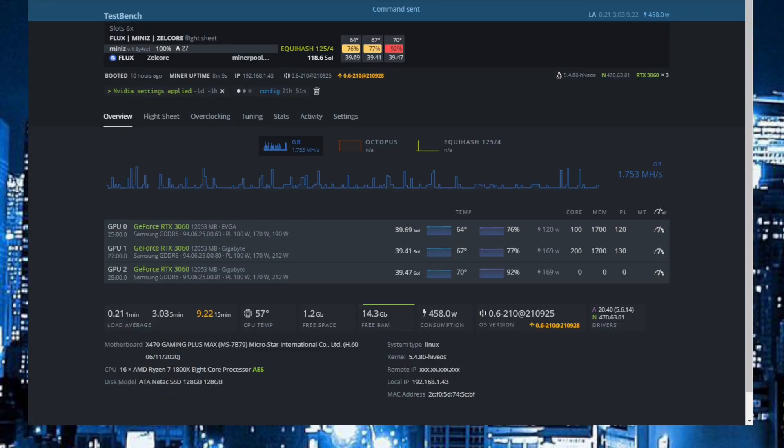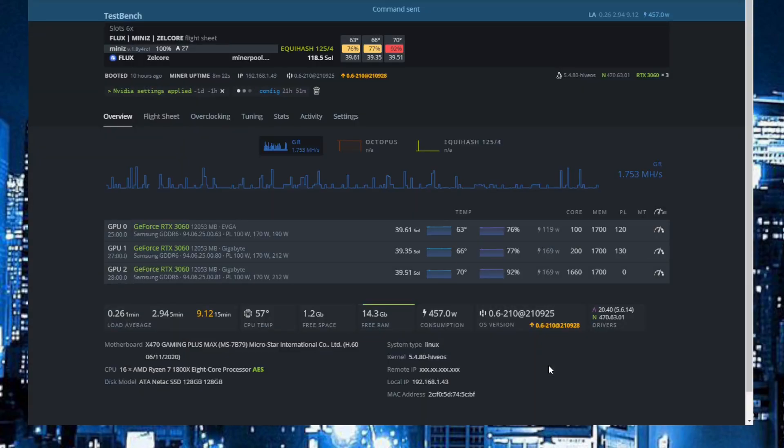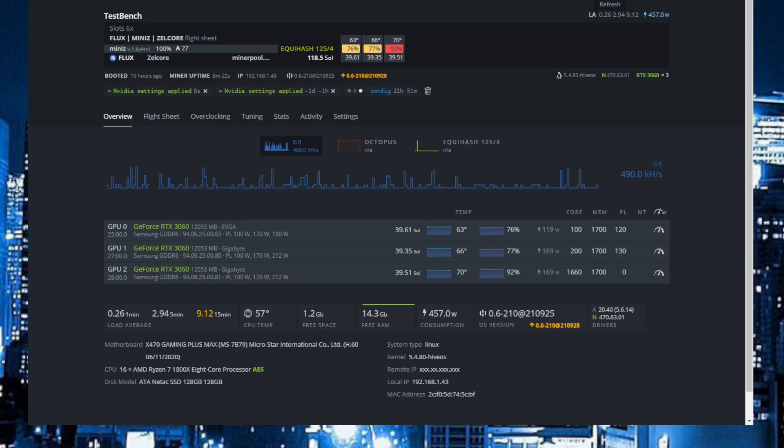Let's apply this. The last one is absolute core settings — I did also try this. But what I can see, Flux is very core heavy, so I have some problems really getting it right. I can get the power down, but the hashrate goes down also. So I will let this settle — just wait a minute, I'll be back.